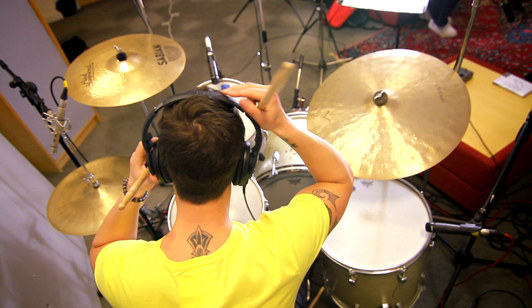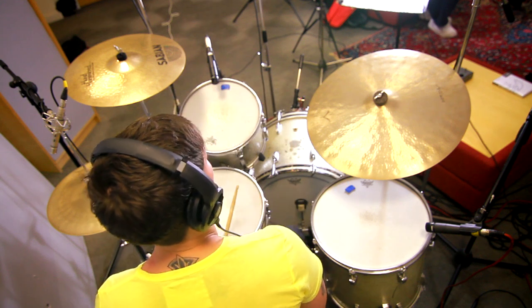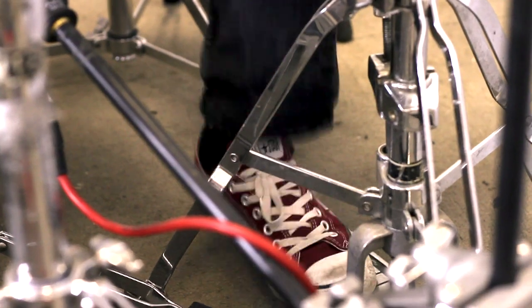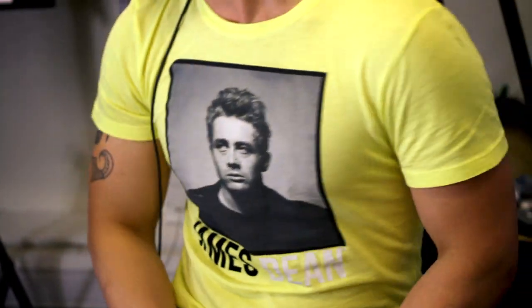Brad gives Lewis some helpful advice on how to get the best out of his performance. Focus on where you're hitting the snare drum — it's really important that you hone in on that spot. You found it earlier when you were playing a bit quieter. I guess it's dead centre on the drum.